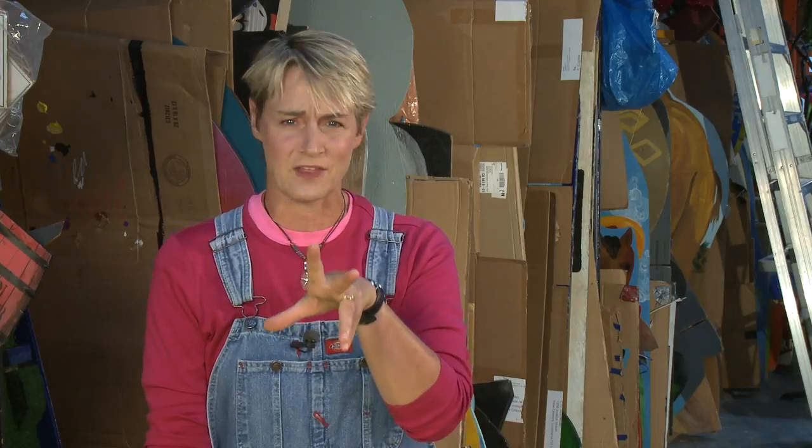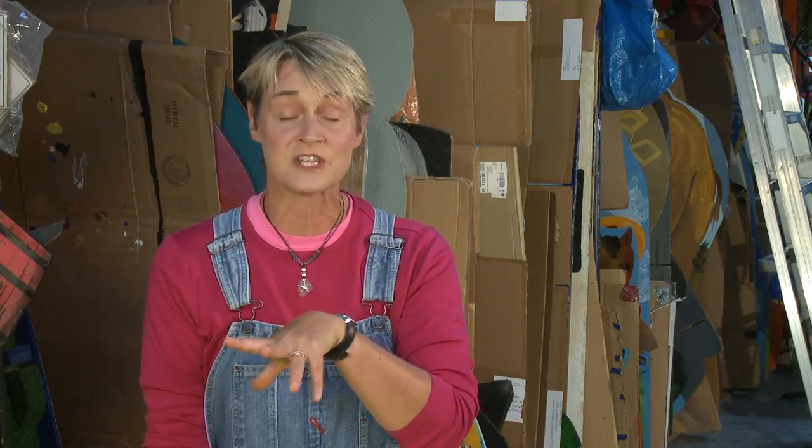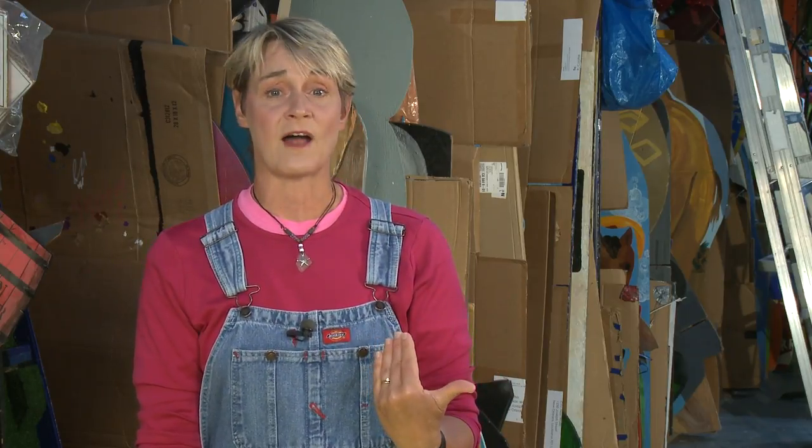You know, that slime craze just doesn't seem to be going away. It just continues to ooze its way through the internet and into our households. So, there's a brand new product on the market.